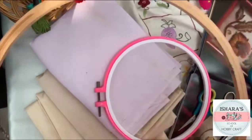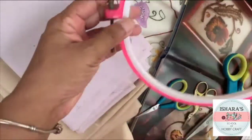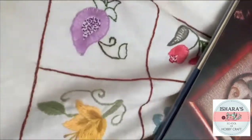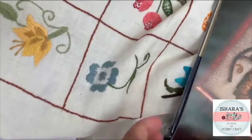Here I can show you the hoops I was talking about, and I was also talking about the thread and the needle. These are the lessons we'll be doing. We'll be working on nearly three cushion covers, or if you want to convert them for a frame or any other purpose, you can do that too.